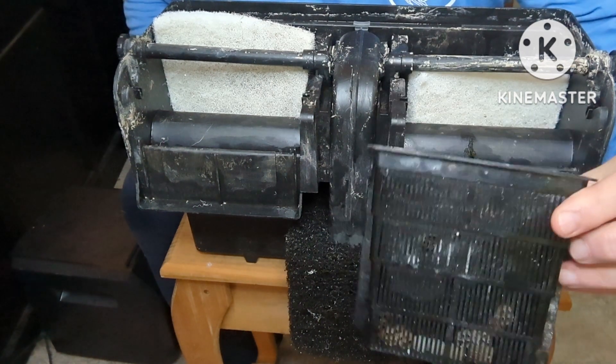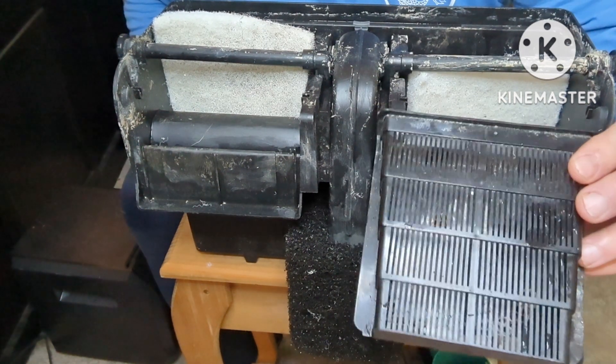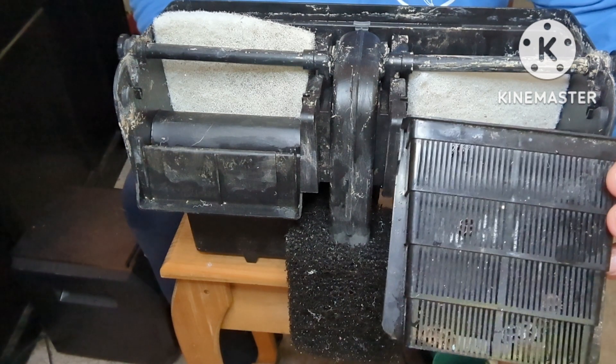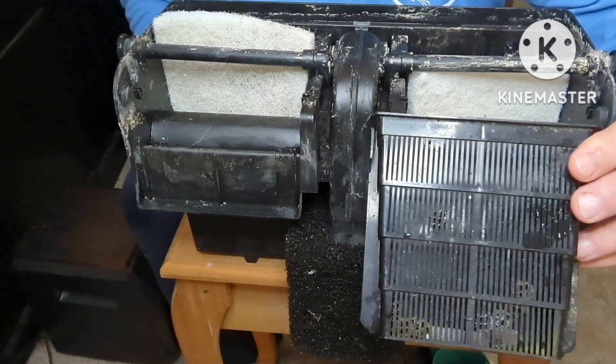Then we're going to get a vented cartridge that usually comes with the filter. If not, just find whatever you have that's aquarium safe and allows water to pass through it — including your wife's nylons, netting, whatever.